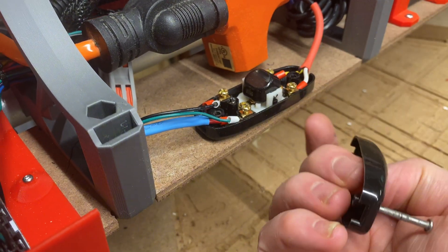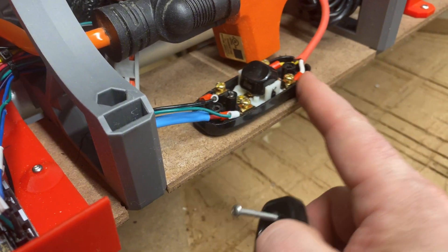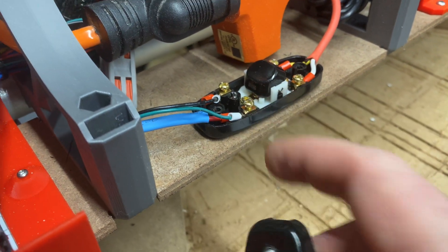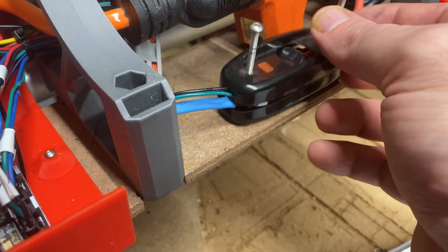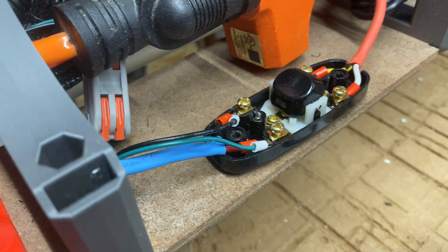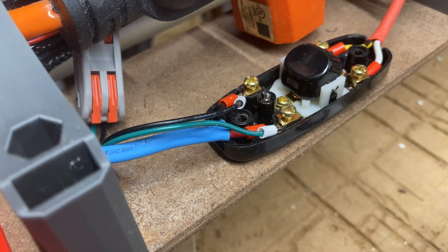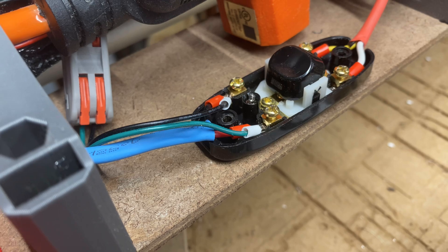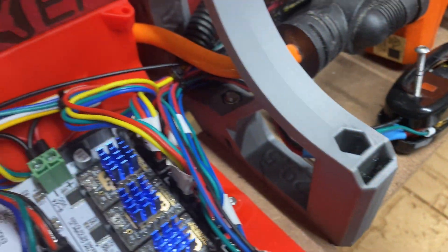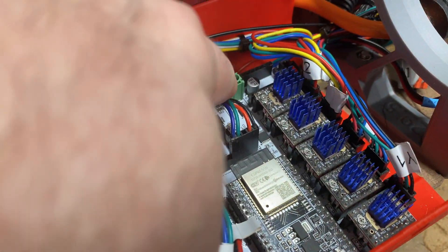Instead of the lid being attached by screws from the bottom, these long screws are able to go down into drilled holes in the J-plate — the bottom strut. Then I've got 24-volt power coming out to two different sets of wires: the top set goes to the LEDs, and the bottom set goes across into the power supply for the Jackpot.